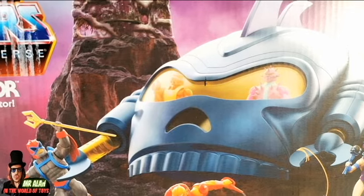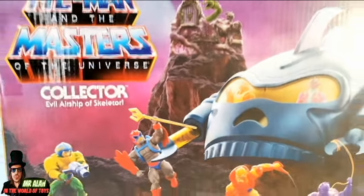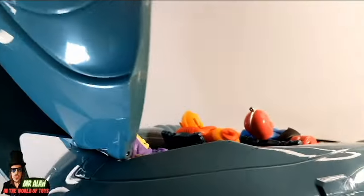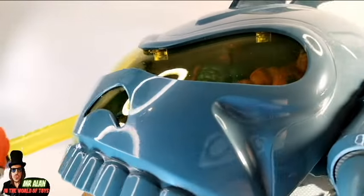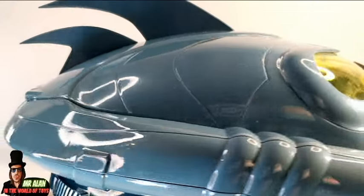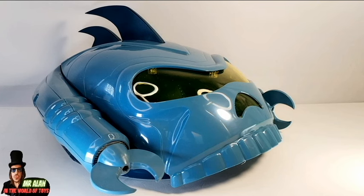You can see the two upcoming figures, Spikor and Clawful. And the non-cartoon-accurate Snake Mountain — I hope one day to have a cartoon-accurate Snake Mountain figure. I like the diorama they put inside; this picture on the back is really cool and also vintage style. If you're a Filmation fan, you will fall in love with this vehicle because it's absolutely cartoon accurate. You can store the evil guys inside and you can capture poor Stratos.